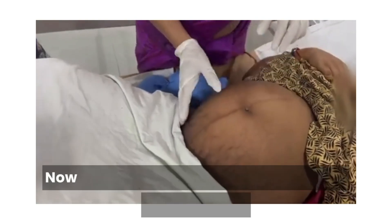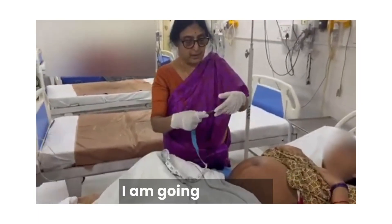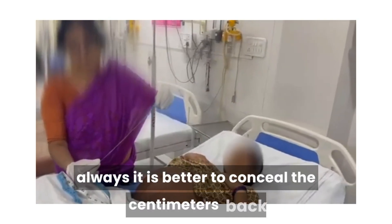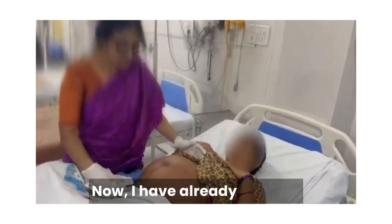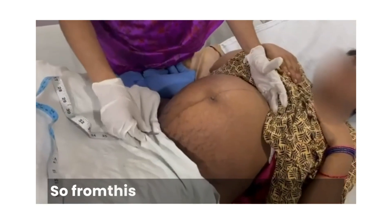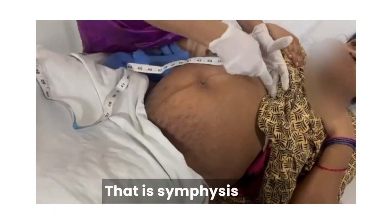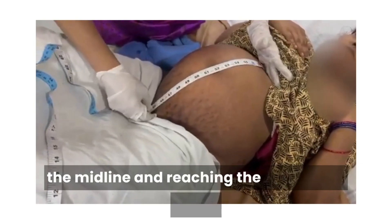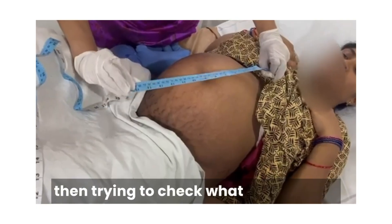Now I will be demonstrating the symphysio-fundal height. Can I have that inch tape? The inch tape is a semi-rigid one. It has centimeters and inches — always it is better to conceal the centimeters back so that the bias will not be there. I have already centralized the uterus and palpated the fundal height, which corresponded to the xiphisternum. So, from this highest point — because this is a variable point — I measure from the fundal height to the fixed point, that is symphysis pubis. I am placing the tape here, going in the midline and reaching the symphysis pubis, then turning it round to check the fundal height.